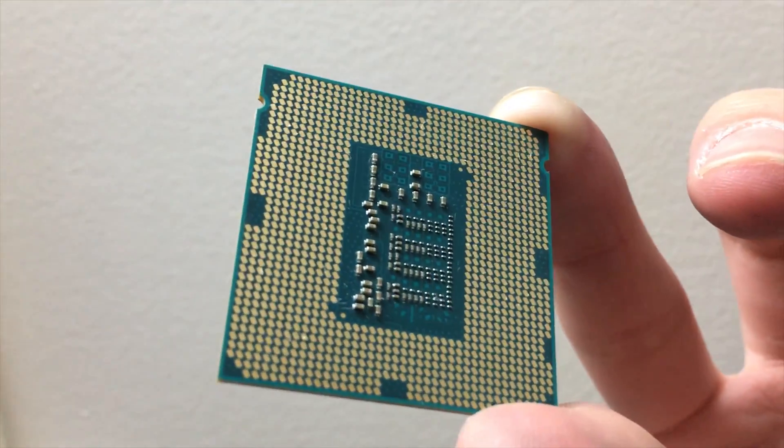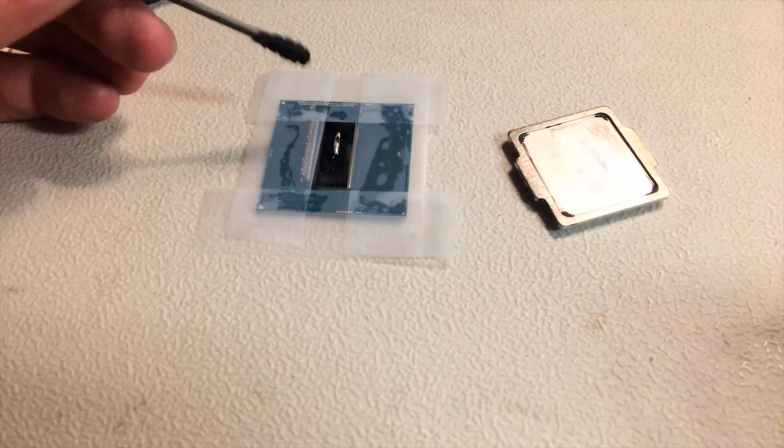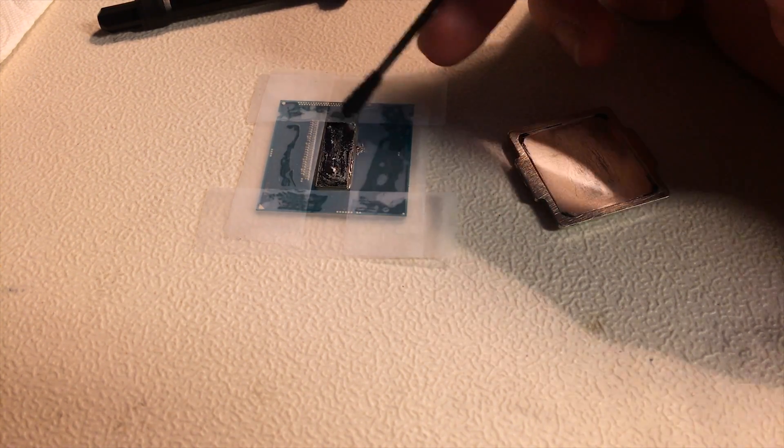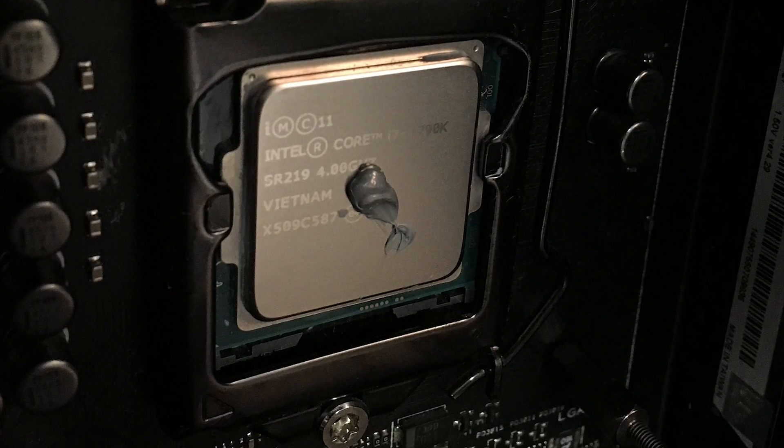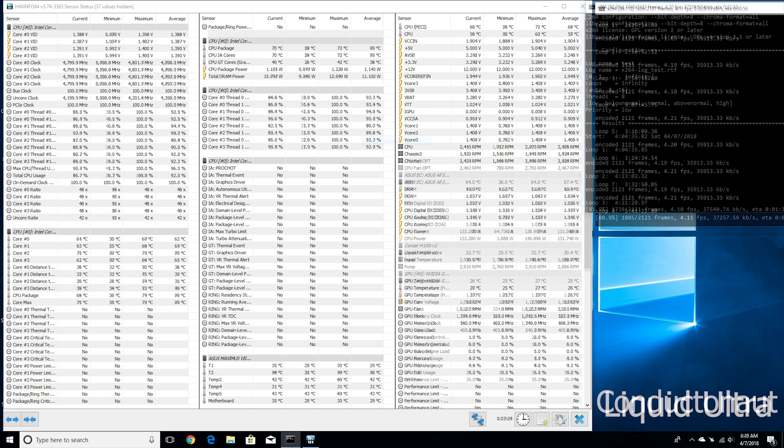I got most of the Liquid Ultra off the IHS and basically all of it off the silicon, because it doesn't bond to silicon but it does bond to the IHS, which is nickel-plated copper. If you use it on your cooler it would probably bond similarly, just like it does on my RX 580 GPU coolers which are bare copper. Once cleaned, I reapplied Conductonaut as neatly as I could, using scotch tape to cover areas I didn't want the liquid metal to touch. I put it back on the IHS, back on the CPU socket, clamped it down, installed the cooler, and started stress testing at 4.8 gigahertz.